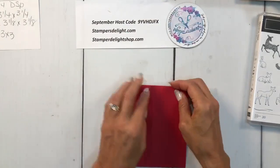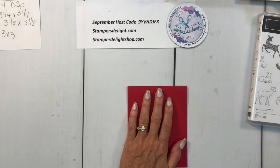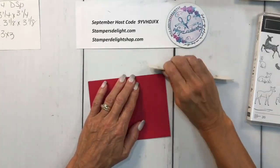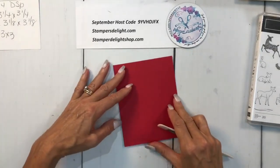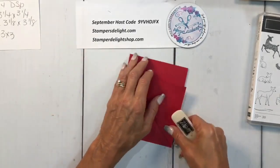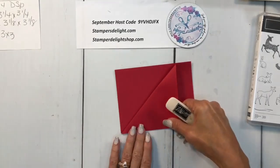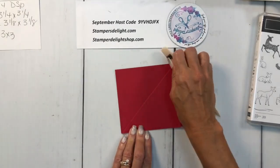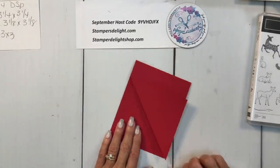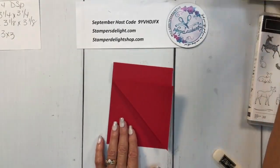Then fold it this way and get your bone folder to give it a good burnishing. Flip the piece you scored and give it another good score. That's really the base of it — that's how it starts. Very easy.